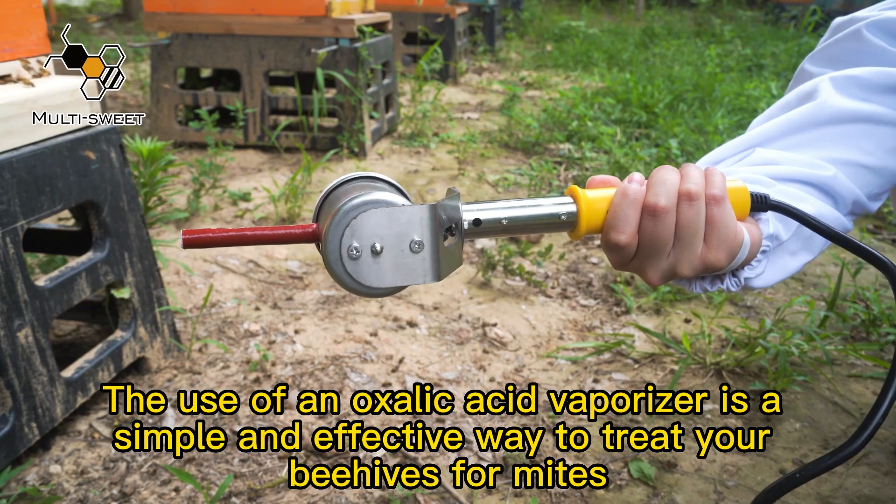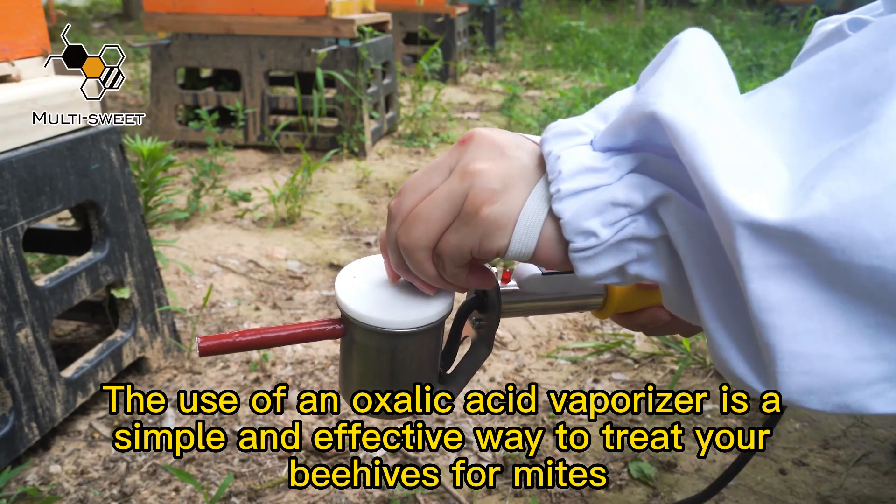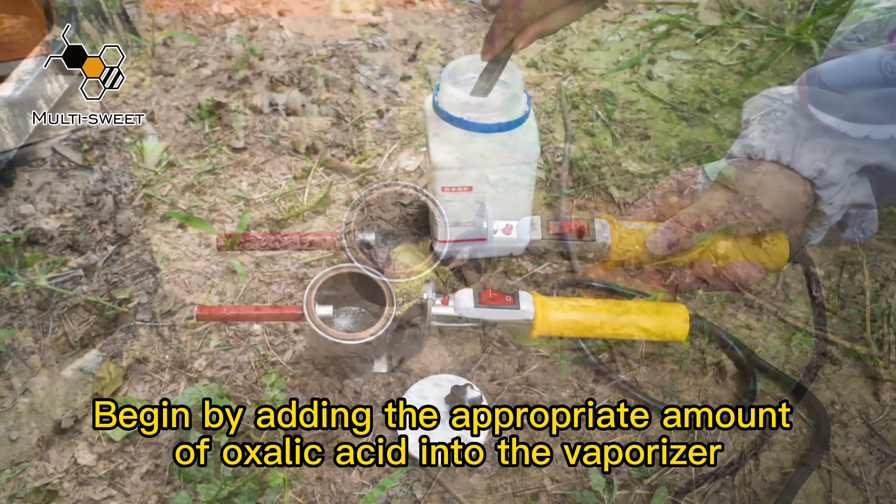The use of an oxalic acid vaporizer is a simple and effective way to treat your beehives for mice. Begin by adding the appropriate amount of oxalic acid into the vaporizer.